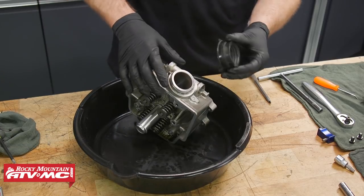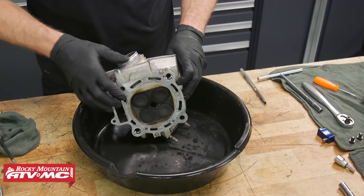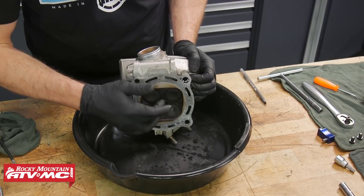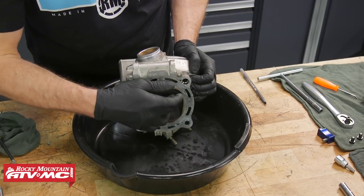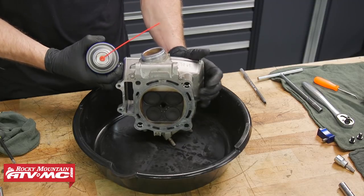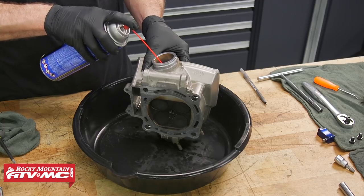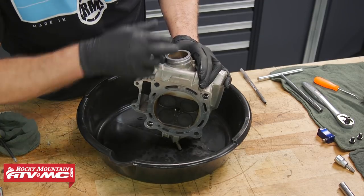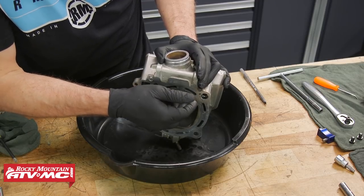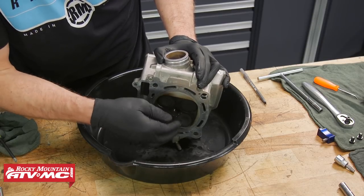The easiest way to check the condition of these valves is to do a solvent test. We'll put some solvent down in this intake port and check to see if we have any leaking — that'll tell us if we have any problems with the sealing surface on our valves. We're just going to fill these ports with some contact cleaner, up past where this valve actually seats, and then wait a few minutes and check for any leaks coming out.